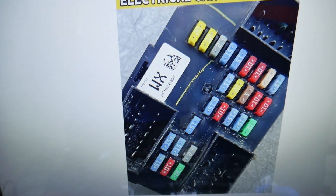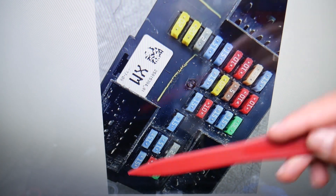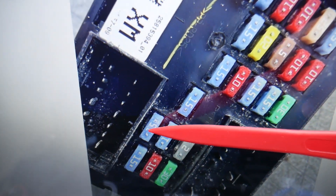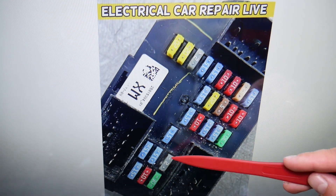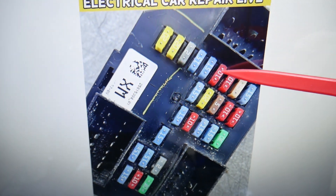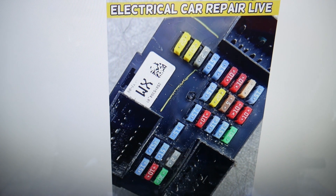For the interior lights, we need to check two fuses practically. Fuse numbers don't follow an obvious sequence — the first fuse you need to check is fuse number 15. The second fuse you need to check is fuse number 17. So fuse 17 and fuse 5 — check both of those if you have problems with interior lights.